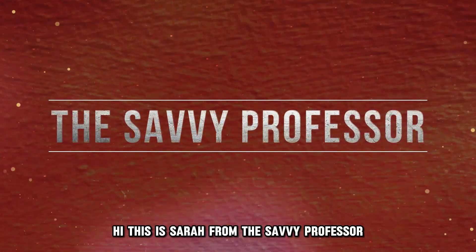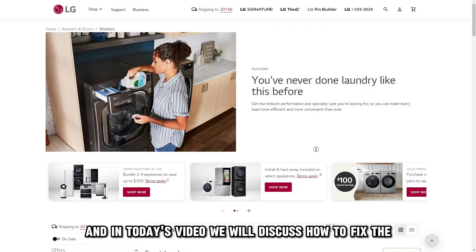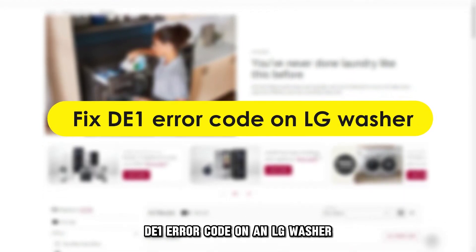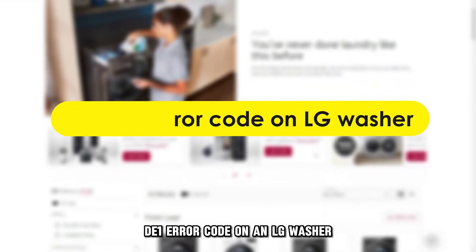Hi, this is Sarah from The Savvy Professor, and in today's video we'll discuss how to fix the DE-1 error code on an LG washer.